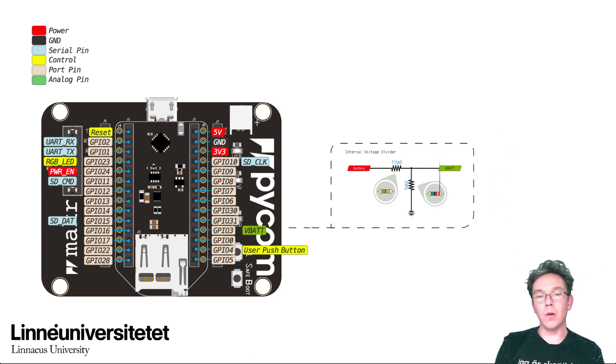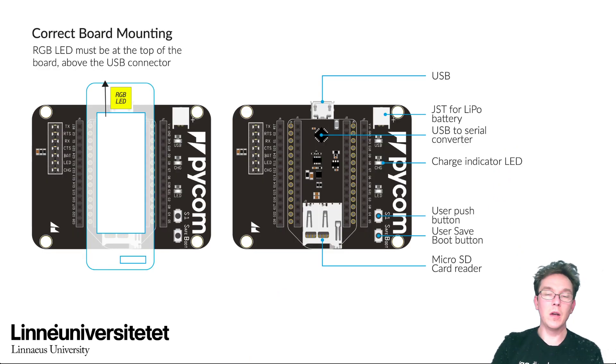You can find all the data sheets and specifications for the expansion board on the Pycom website. You need to do a correct mounting of the LoPy device onto the expansion board — it can only go one way and all pins should be in their respective place. If you mount it the wrong way — and yes, I have tried it — it doesn't seem to break anything, but the documentation says it's not recommended. Put it in the right way directly and it will make things a lot easier.